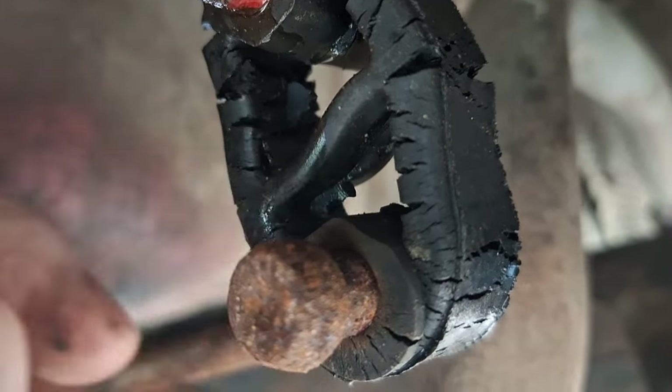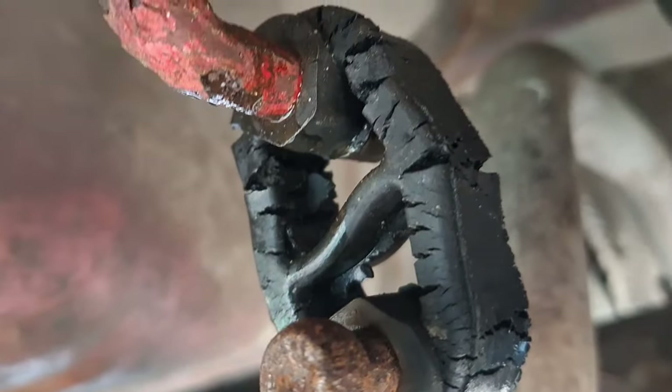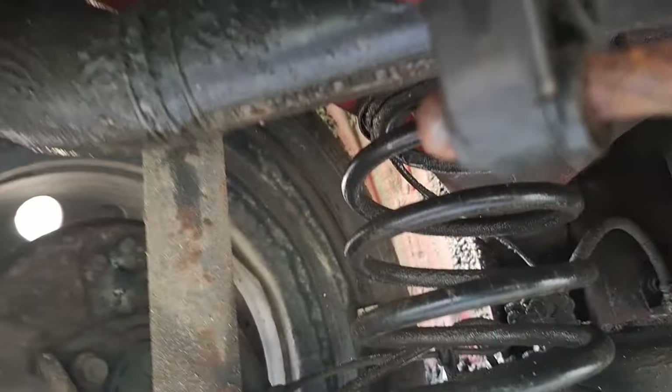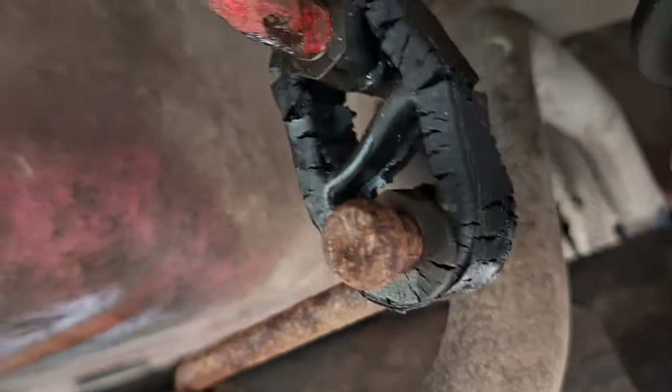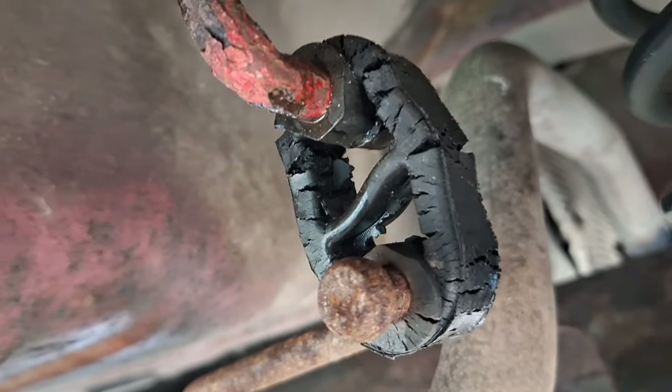Just noticed the exhaust mounting rubbers are going to need replacing. Annoying, because I did an exhaust change on this car not that long ago and they were new then — so clearly cheap Chinese rubbish strikes again. That's another couple of things I need to sort.